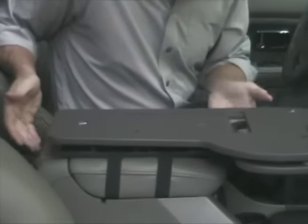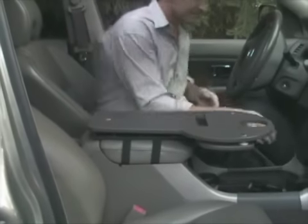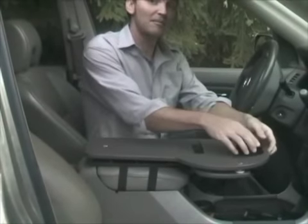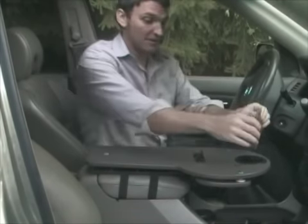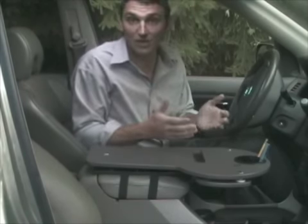The next step is to take the organizer and drop it into the hole in the front, right in place. You can drop in any pens or pencils, and even the quarter you used to tighten it down. It also has a slot that's good for credit cards and post-it notes. There are a lot of different ways you can utilize the organizer.